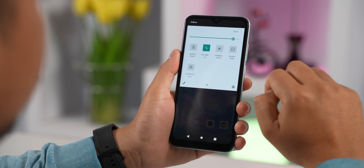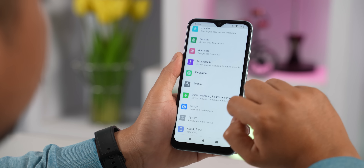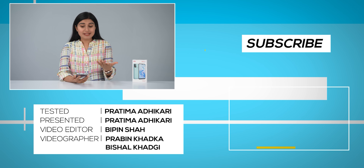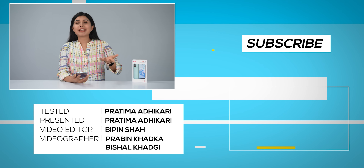Overall, this Benko V62 is an option for the extreme budget price segment. This phone is launching at Rs. 10,500. It is a budget phone, so performance expectations should be set accordingly.